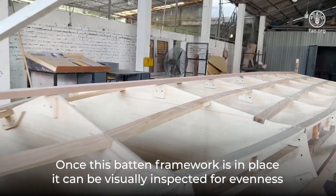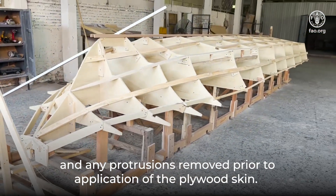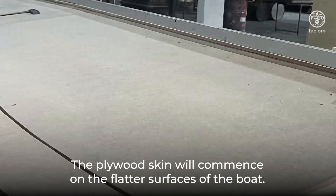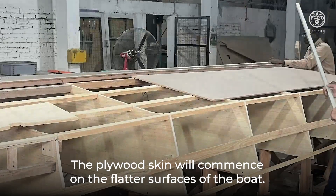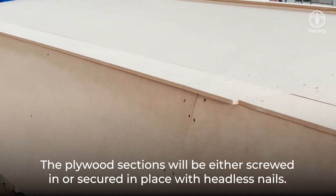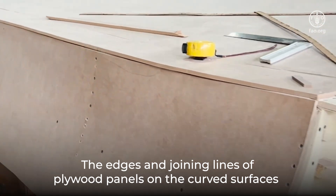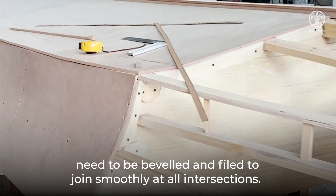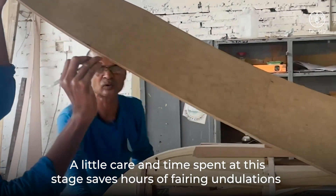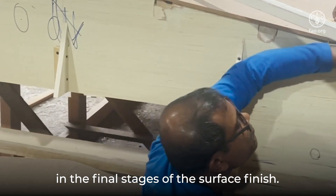Once this batten framework is in place, it can be visually inspected for evenness and any protrusions removed prior to application of the plywood skin. The plywood skin will commence on the flatter surfaces of the boat. The plywood sections will be either screwed in or secured in place with headless nails. The edges and joining lines of plywood panels on the curved surfaces need to be leveled and filed to join smoothly at all intersections. A little care and time spent at this stage saves hours of fairing undulations in the final stages of the surface finish.